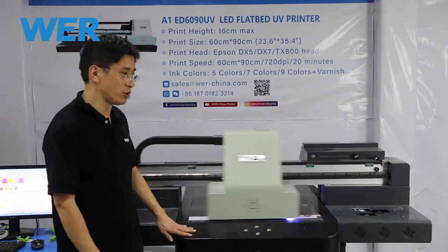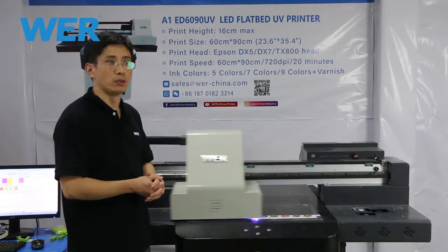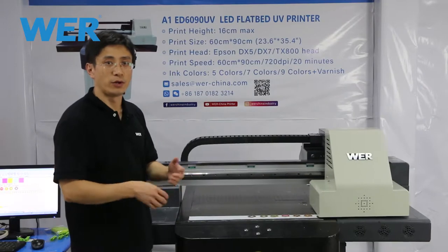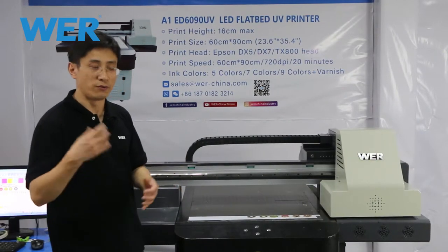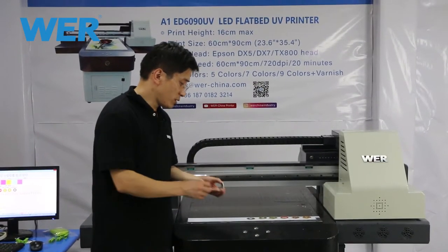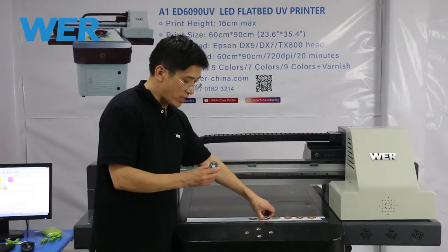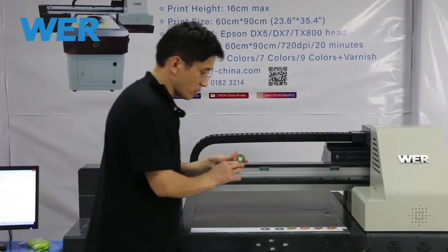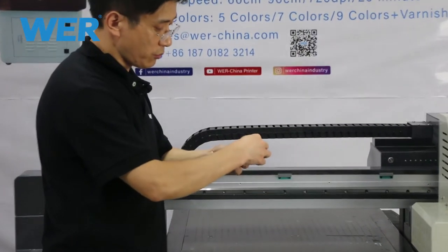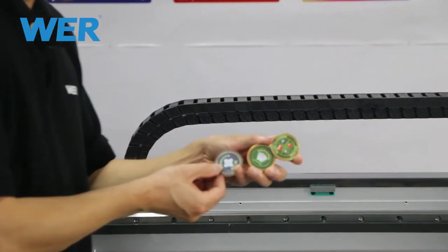You can print special logos and designs on the pocket chip. Of course, the photos and designs come from your users and your customers. Today we printed six different designs and photos on the pocket chips, and when you see them you will find they are very special.